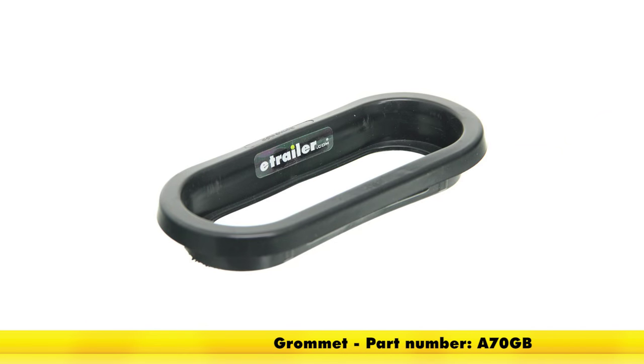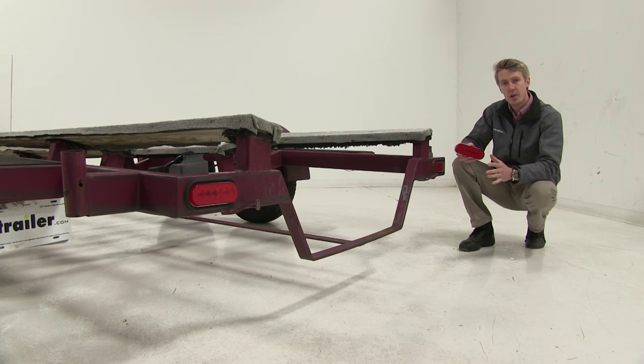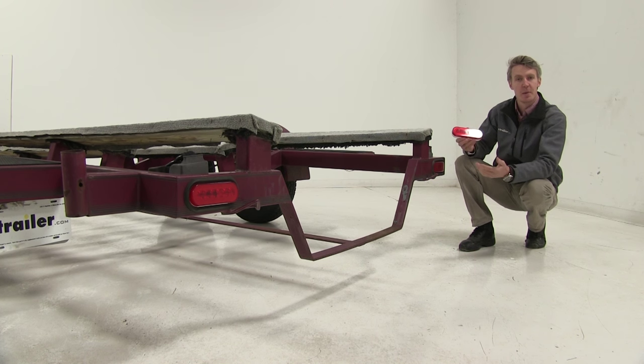The grommet we recommend is part number A70GB. It comes in a quantity of one, so if you're looking to replace both tail lights — which is what we recommend — you'll need to pick up a second one.